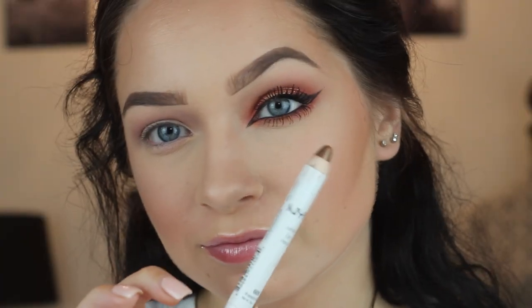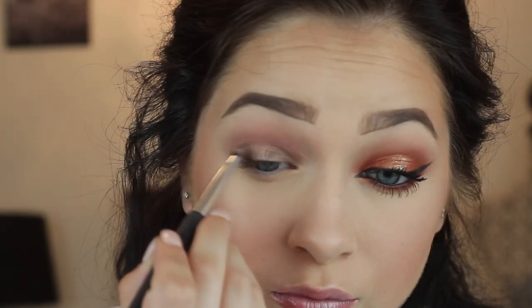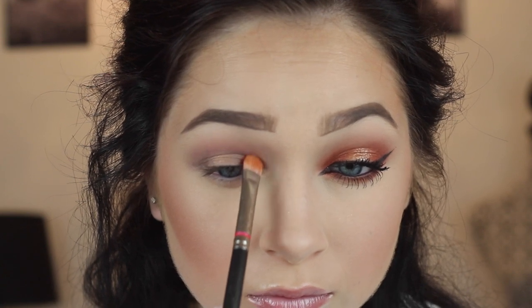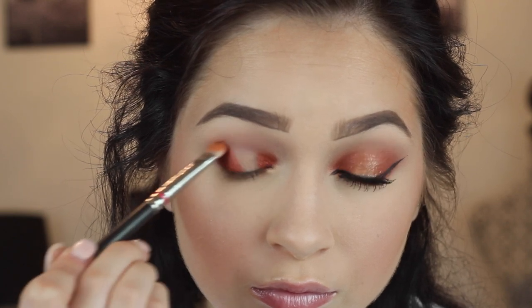Here I'm going in with two NYX Jumbo Shadow Sticks. The first one is in the shade French Fries. A black would also look awesome underneath this color, but I'm just using French Fries. You can see I got it way too far in the inner corner, but this is only going on the inner corner and outer corner of the lid, then blending it out with a short shader brush from Rite Aid — it has synthetic hair so it works well with cream products. Then on the center of the lid I'm going in with the NYX Infinite Shadow Stick in the shade Rose Gold, popping that on the middle. Then I'm taking the shade Tiger Lily and putting it on the inner and outer corners, basically wherever we put the French Fries Jumbo Shadow Stick, and pushing it up into the crease.